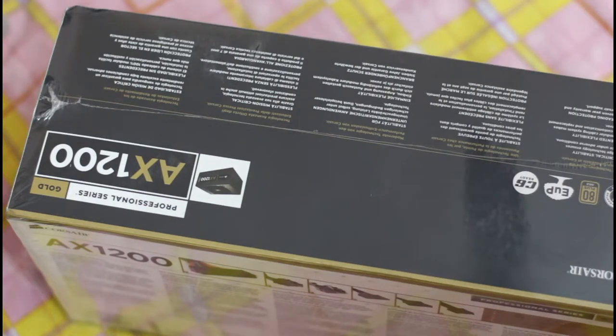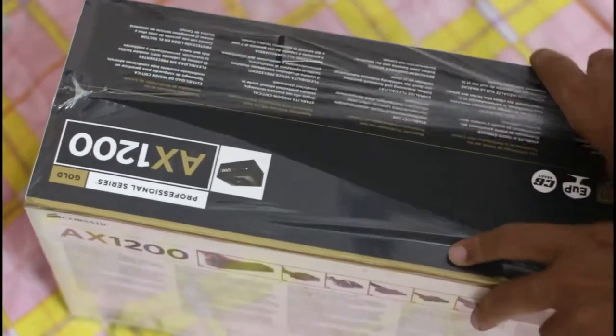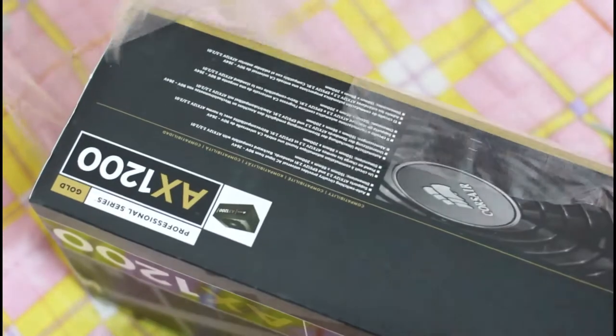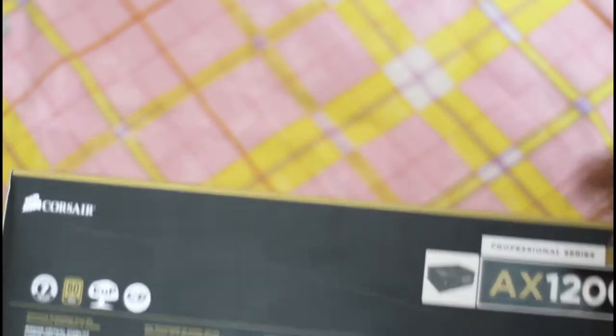Gold certified means a minimum 80% efficiency, and Corsair always exceeds that. I had a 620-watt Corsair power supply from 2009 that still worked fine, but 620 watts isn't holding my system anymore — I need to add a lot of drives for work. So I'm going up to 1200 watts and getting done with it. It's got a 7-year warranty, which is great, and it's completely modular.